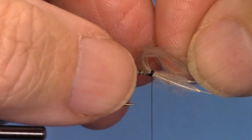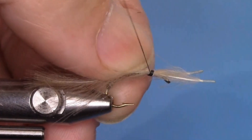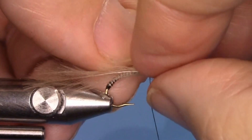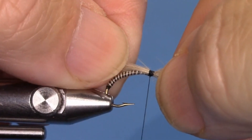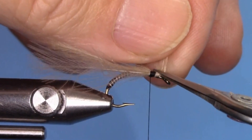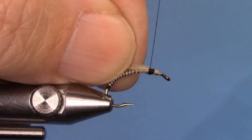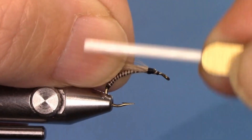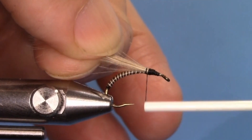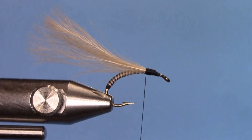Have them curving upwards so that they fold over the thorax. Once you have the size that you want, lock them into place and keep twisting to make sure they're on top of the shank of the hook. Trim the butts of the CDC feather and finish locking them down with the thread, covering all the butt ends, then go back towards the bend of the hook a little bit into the thorax area to lock the feathers into place.